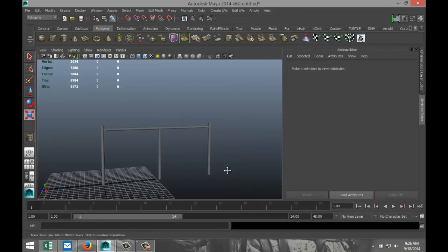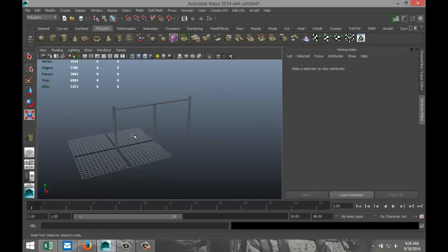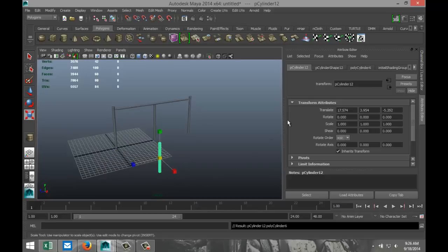Now to the tricky part — the actual chain link. This is a bit tricky. Now, first of all, when you're doing this, if you want to use this in a game or something like that, then you're going to have a hard time doing that because the poly count is going to be huge.